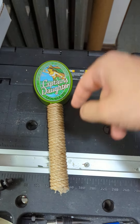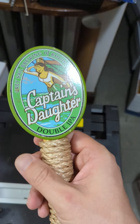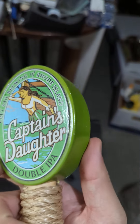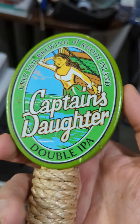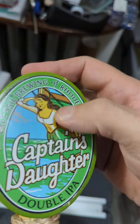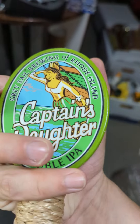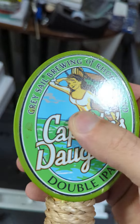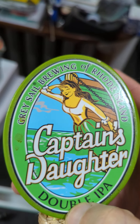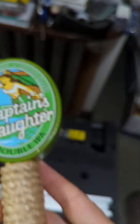More of the short tap handle features. This particular one is Captain's Daughter. I've seen this one in the past, but I can't remember if I've done a feature on it. It does have this top area here that's the oval design — that's a common pattern, but this is done slightly differently than I normally see. It does have the sticker on both sides. This one is the Captain's Daughter Double IPA, and it is from Great Sail Brewing of Rhode Island.